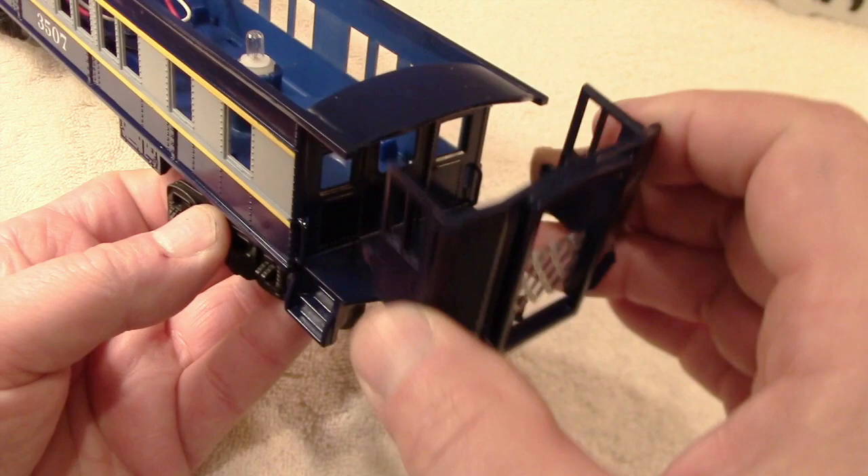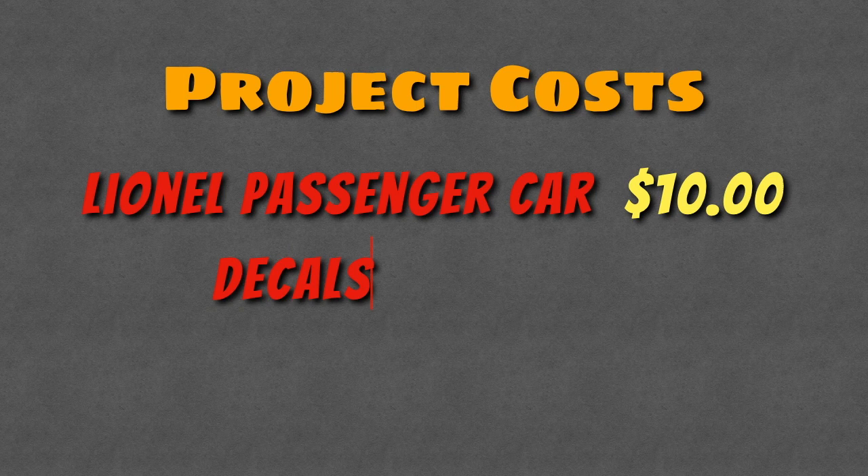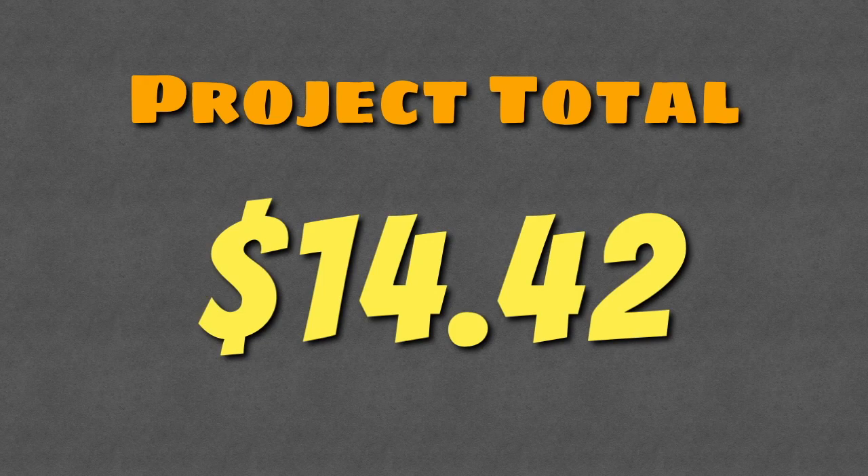Let's talk about money. The passenger car itself was only $10. I used half of a decal sheet that I already purchased, so $3.42. Miscellaneous paint and supplies, maybe $1, for a grand total of $14.42. Not too bad.